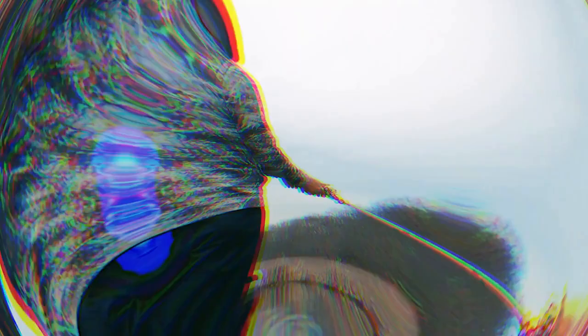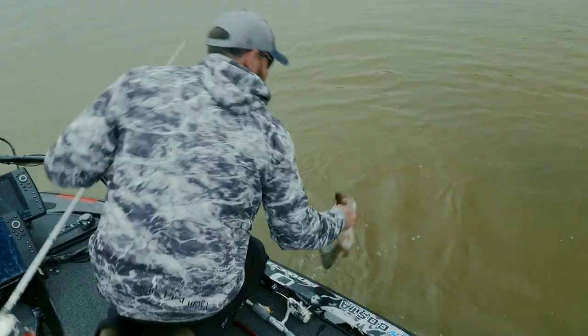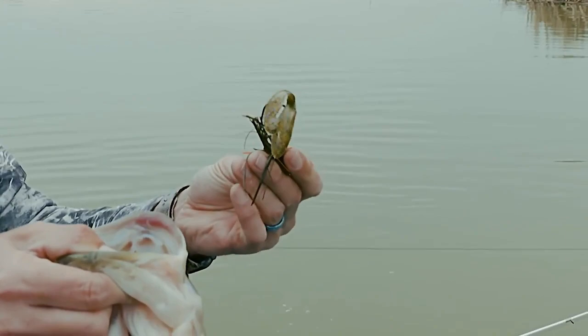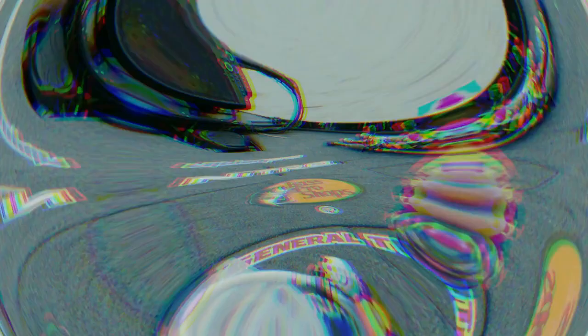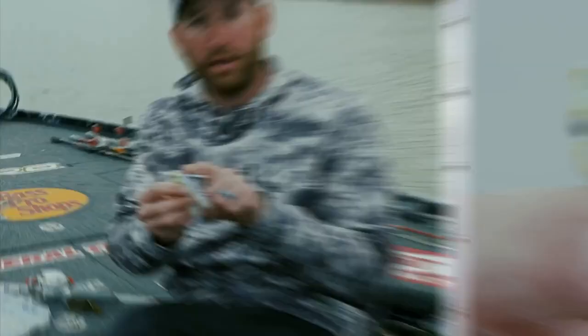You can fish a swim jig at any speed, any depth, and any type of cover. Swimming a jig can be so much fun — truly one of the most effective extremely shallow water presentations. The Terminator Heavy Duty Swim Jig is the perfect swim jig in my opinion, something I was able to put my input on to make the tool I needed. It starts with an inline line tie, a nice balanced 3D head — very balanced, very inline, which is really important for coming through the kind of cover you'll throw it in.